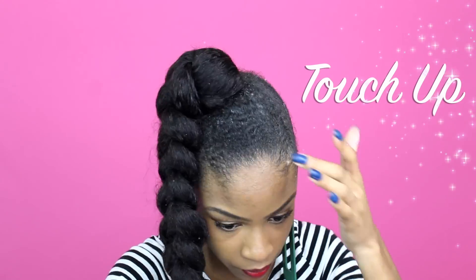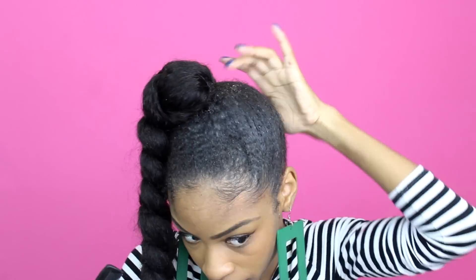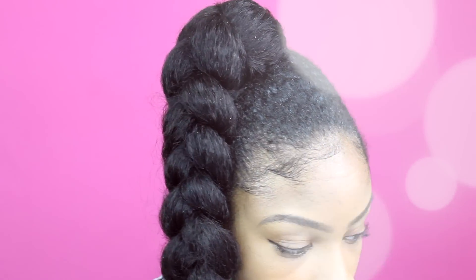The last and final thing is just to touch up your hairstyle. Slick down your edges and lay on those baby hairs — baby hairs will make or break this 90's inspired hairstyle. For the most part your braid will not shift or move. We have so much security with the bobby pins and the Goody hair bands, so it will not shift or move. I hope you guys enjoyed this 90's inspired protective style!